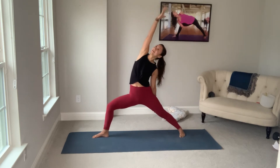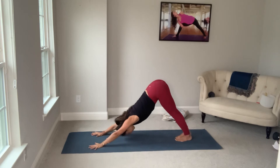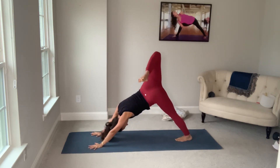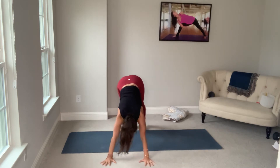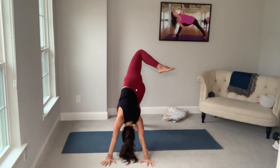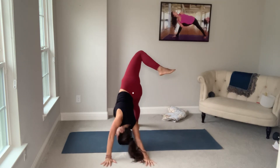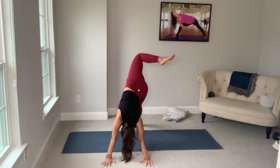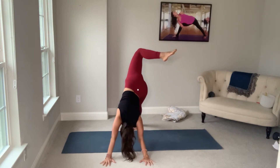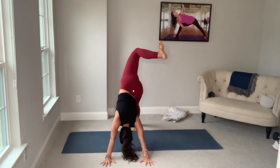Inhale, reverse. Exhale, spiral down. We're moving into three-legged dog. Bend the knee, open the hip. When we bend the knee and open the hip, sometimes we get out of the shoulder girdle and put ourselves in a compromising position — that is unsafe. Maintain square shoulders, but just facilitate the movement from the hips. We don't want to see any of this; we want to see all from the hip.